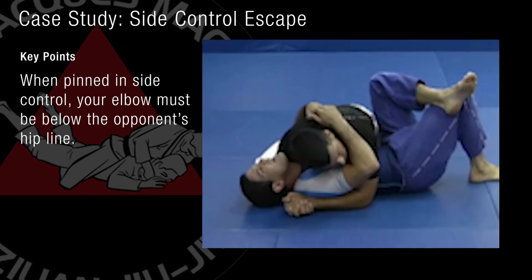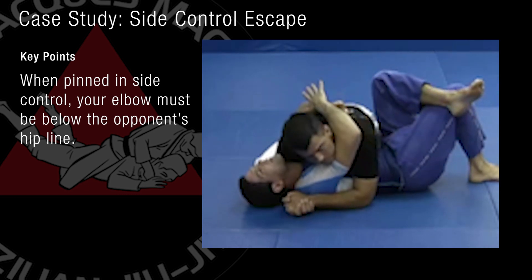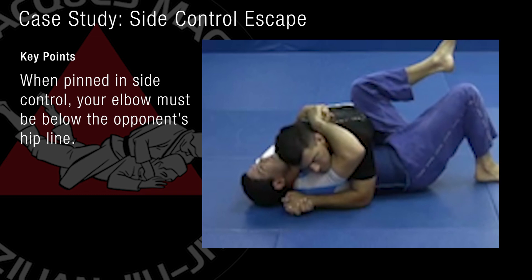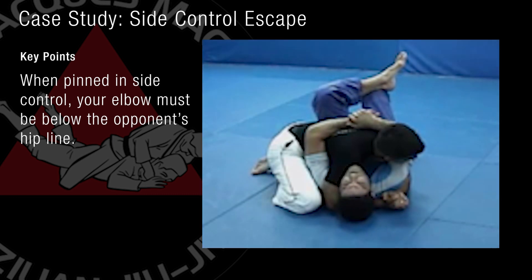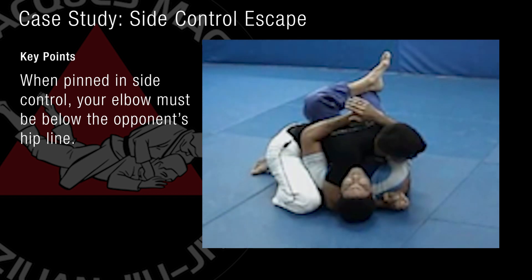It's important to understand that as a defense, I would never feel comfortable hugging my partner with my elbows above his hip line. That's what's happening right now. I might be able to hold him for a little bit, but I'm not going to be able to escape. The only thing you can do is try to roll him off. It's very important you understand that your elbows always should be below his hip level. No matter how tight he holds, my fight now is not to escape — it's to get my arms in a position that will give me the possibility to escape.